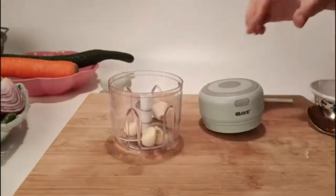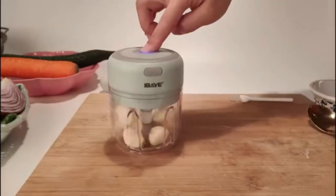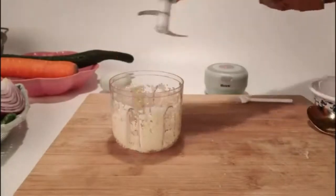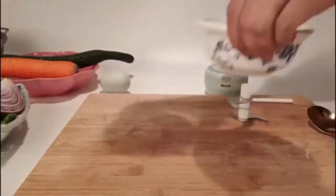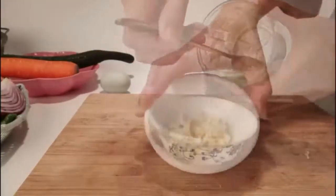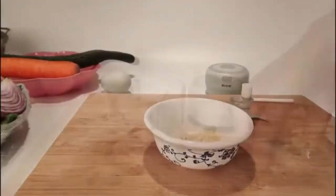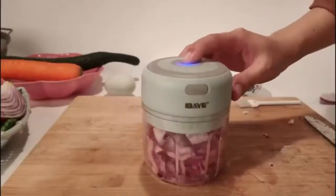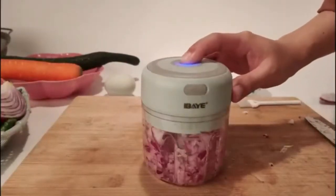30W motor drives three blades to chop quickly. Widely versatile — you can use it to process garlic, ginger, onion, chili, veggies, and even a small amount of meat, saving your time and effort. The mini food processor is a good choice for small kitchens, RVs, travel, and camping, saving space in your pocket or backpack.